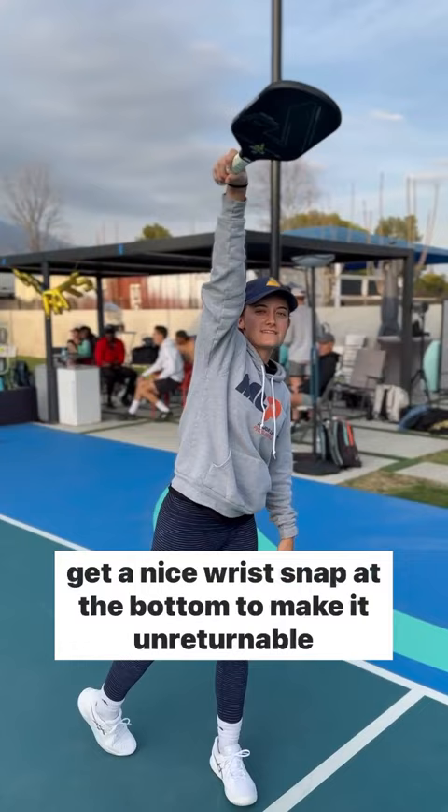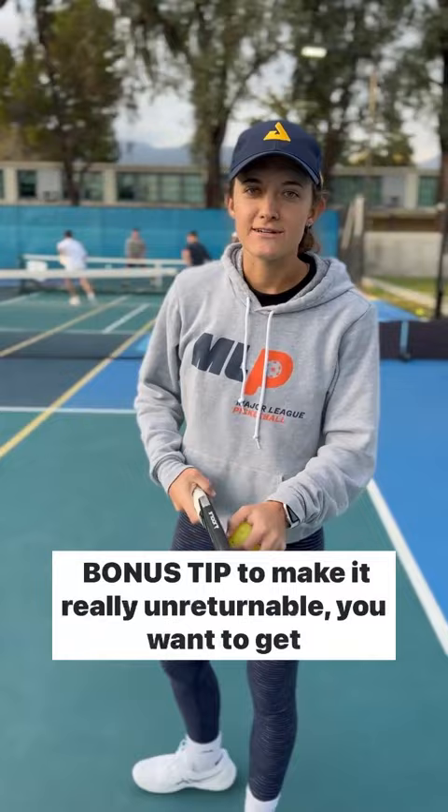Bonus tip to make it really unreturnable: you want to hit those angles, especially in the short court. So if I'm on the left side, I'm going inside out, which will be a snap towards that corner.